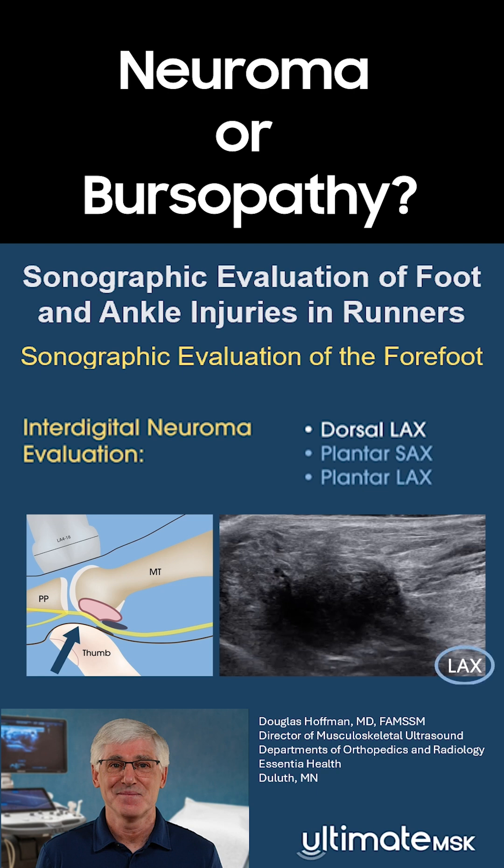The long axis cine clip on the right shows the third metatarsal interspace in our patient. Initially, the hypoechoic mass within the interspace is difficult to distinguish as either an interdigital neuroma or intermetatarsal bursopathy.